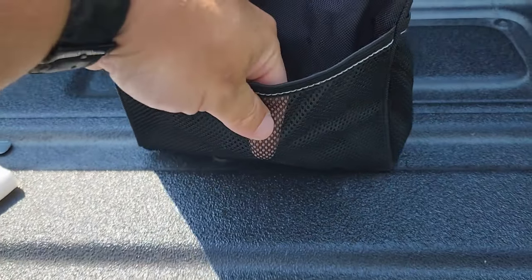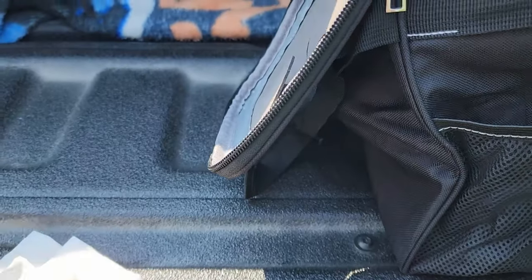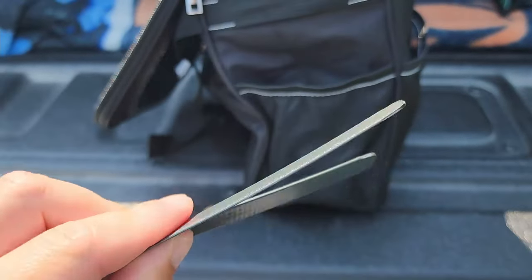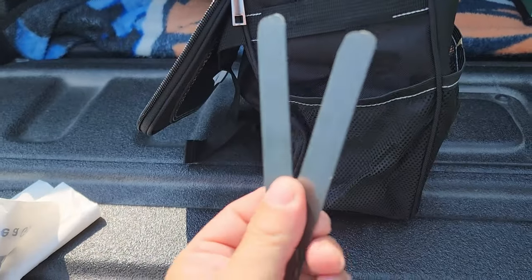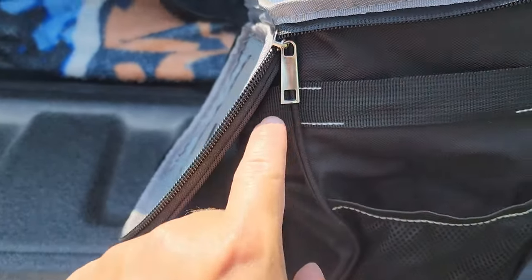Then we also have some mesh pockets — one in front, one on the side, one on this side here. And then you're going to get four of these popsicle-looking plastic pieces. As far as I can tell you only need two, but you get four, and the other two are slid right behind this strap.